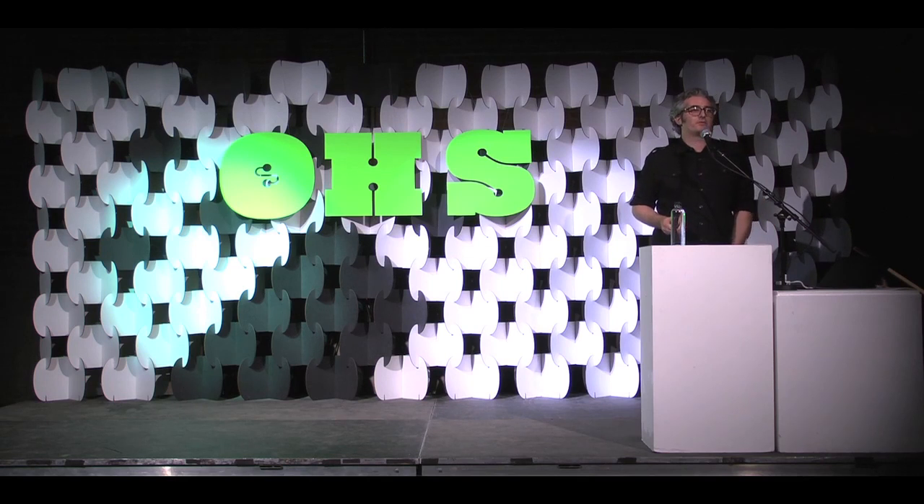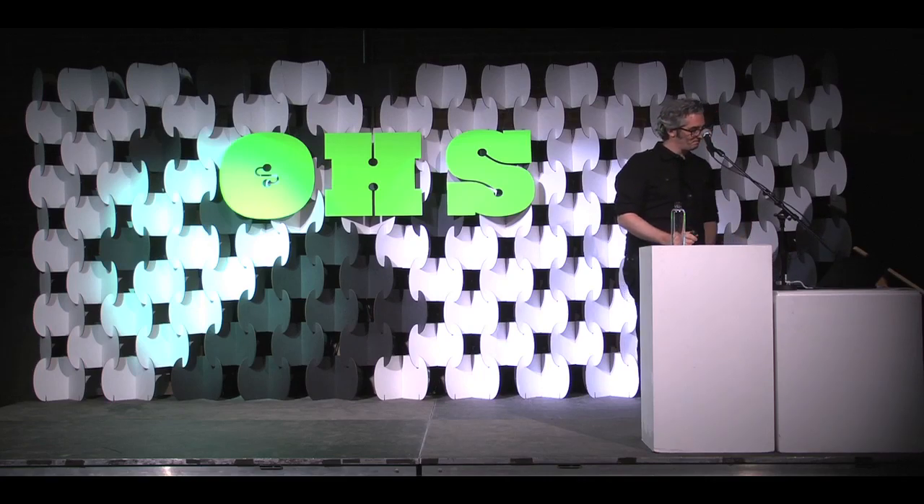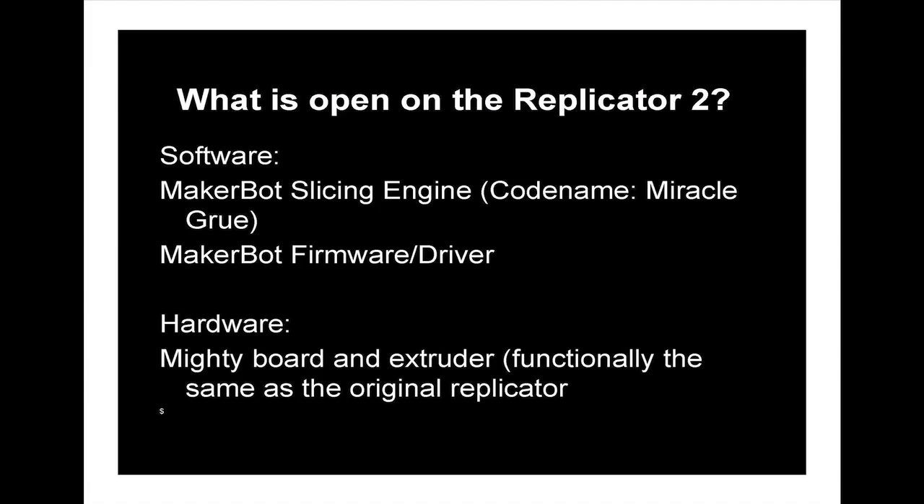We raised a little bit of a ruckus last week when we launched the free MakerBot. Our goal at MakerBot from the beginning was to make a 3D printer for everyone and make it as accessible as possible, so that every creative explorer could have a tool to make anything they needed.